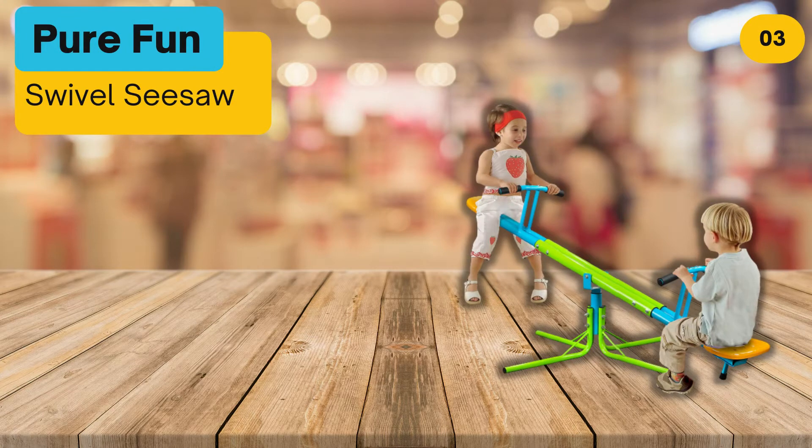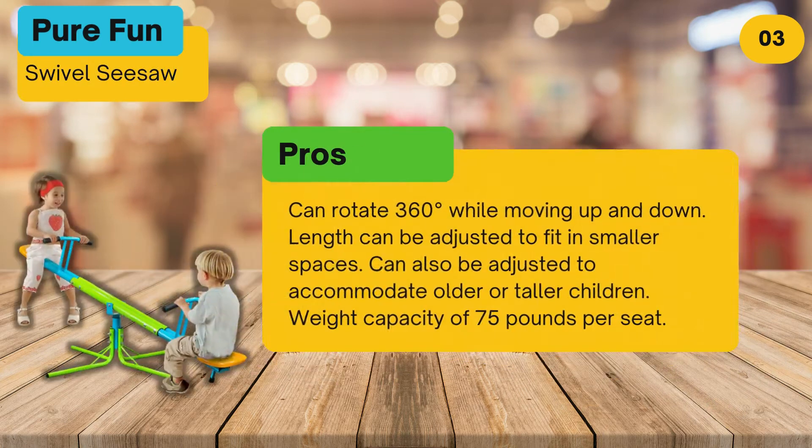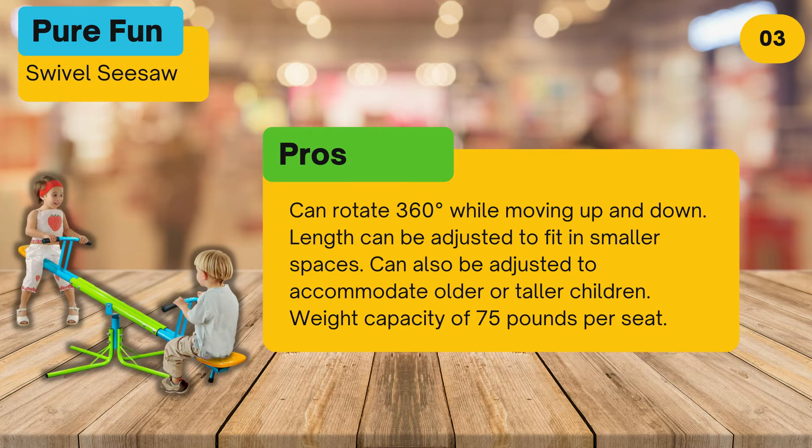At number three: the Pure Fun Swivel Seesaw. Pros: can rotate 360 degrees while moving up and down, and the length can be adjusted to fit in smaller spaces.